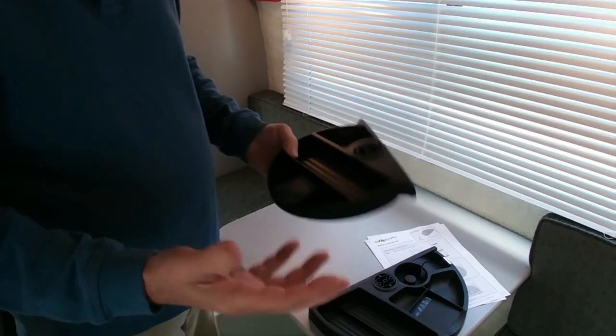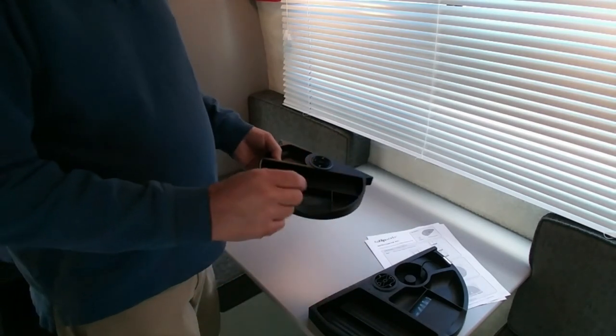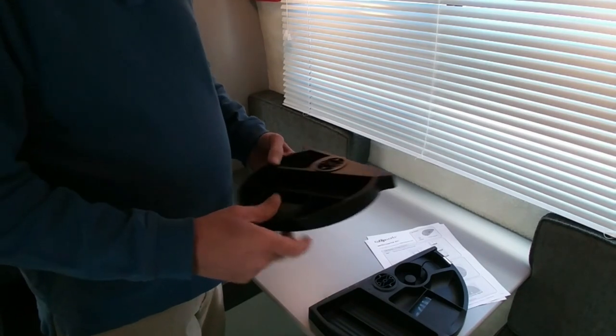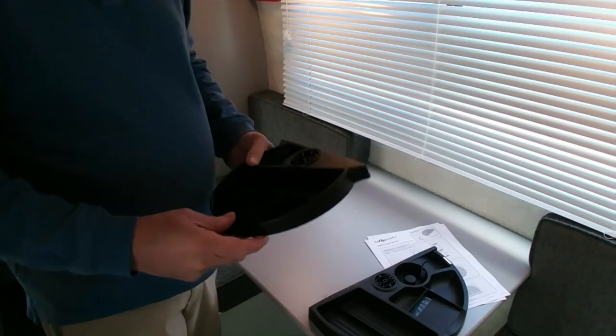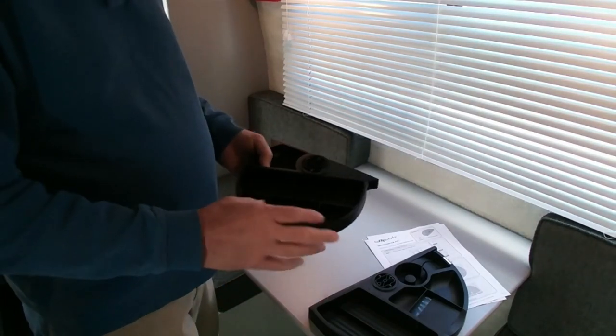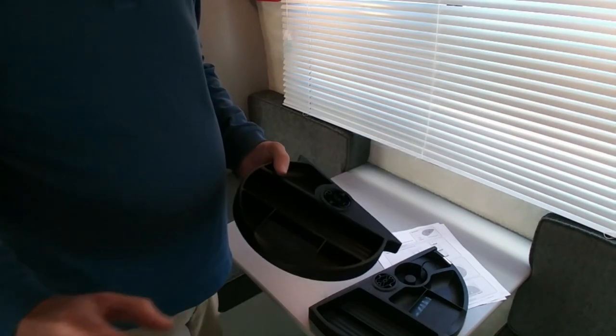They can hold office-type products — pens, pencils, Post-it notes, tape, various things like that. Things you would need if you were working at a computer, writing notes, or doing regular work. I'll show you how these install.